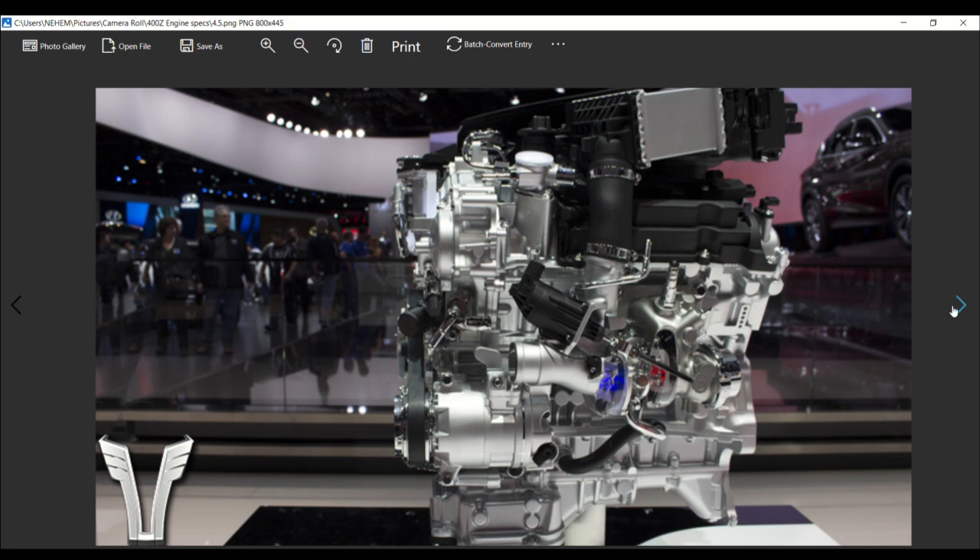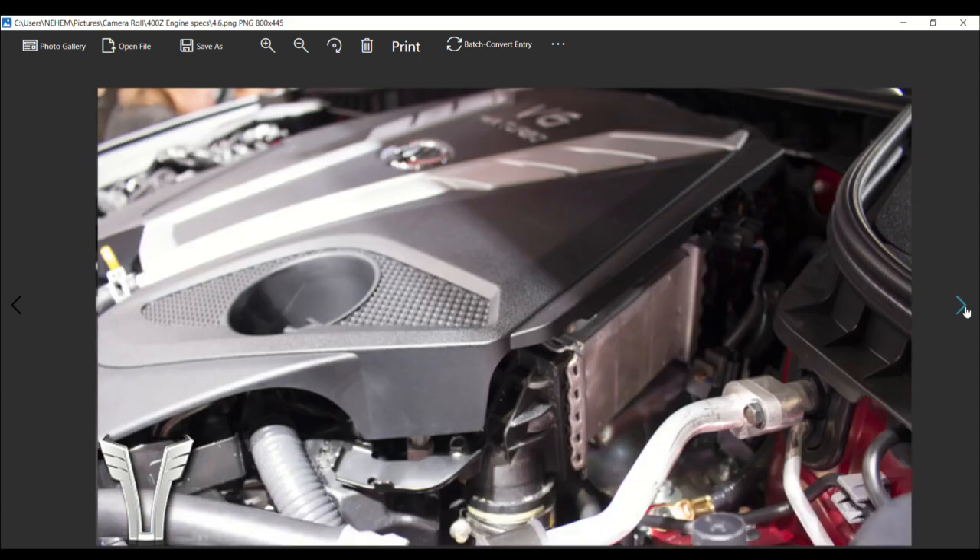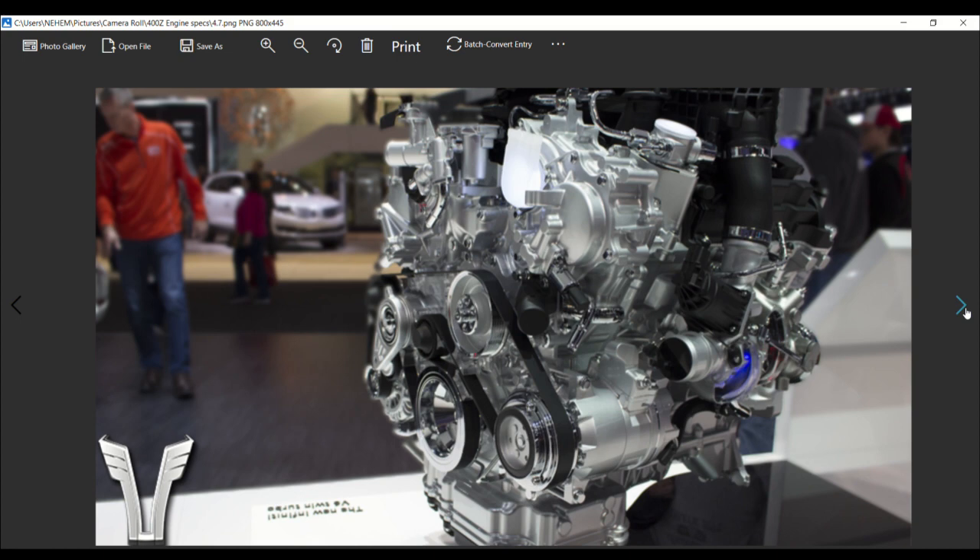Be glued to the computer on September the 15th at 8:30pm Eastern. Right now this engine sits in the Infiniti. The water-to-air intercoolers are peeking out from the engine cover. The front of the engine is very similar to what Godzilla has.